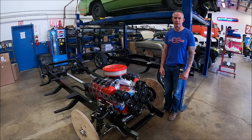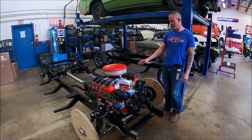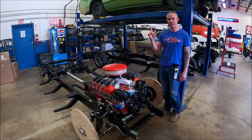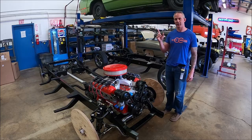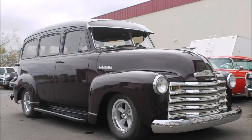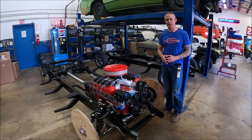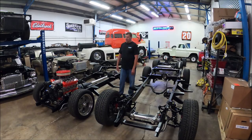They come in two different versions in regards to the ride height. So we've got the low version, this chassis here, which an example of that would be here. John's going to be going into more details and give you guys a little bit more explanation of each of the chassis.